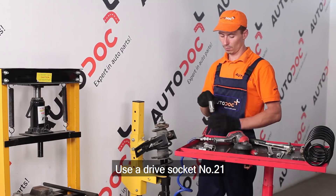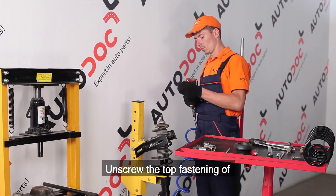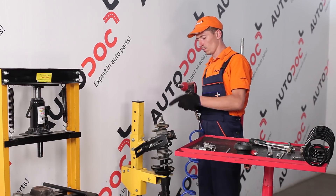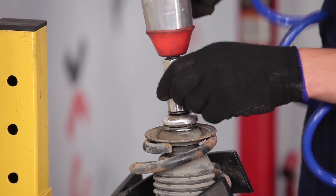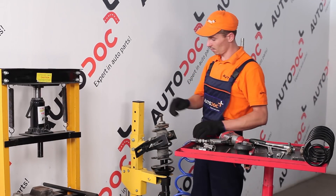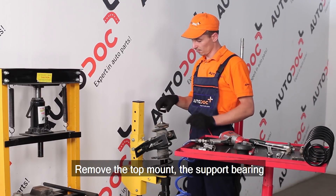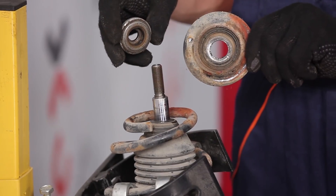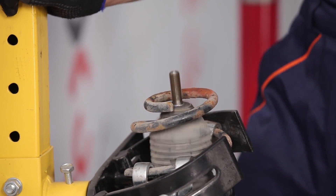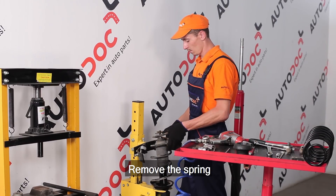Use a drive socket number 21. Unscrew the top fastening of the shock absorber strut mount. Remove the top mount, the support bearing and the upper spring cup. Remove the spring.